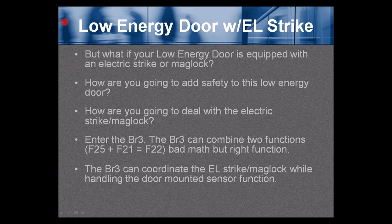What if your low energy door is equipped with an electric strike or maglock? How are you going to add safety and deal with the electric strike or maglock? Enter the BR3. The BR3 can combine two functions — Function 25 and Function 21. Function 25 is a sequencer to sequence an electric strike or maglock with an automatic door opener. These two functions combined equal Function 22 — bad math, but the right function. The BR3 can coordinate the electric strike or maglock while handling the door-mounted sensor function.